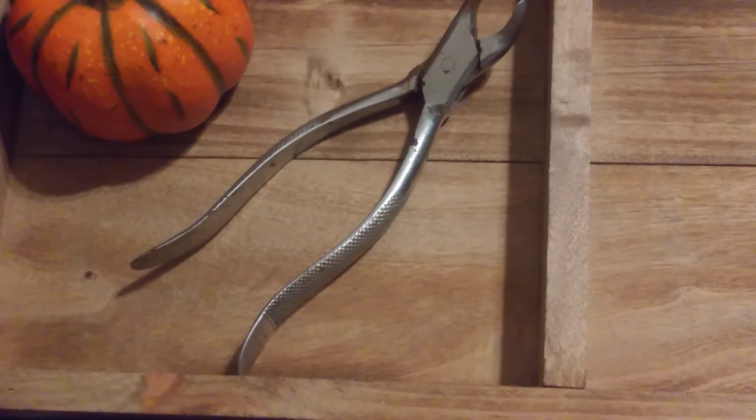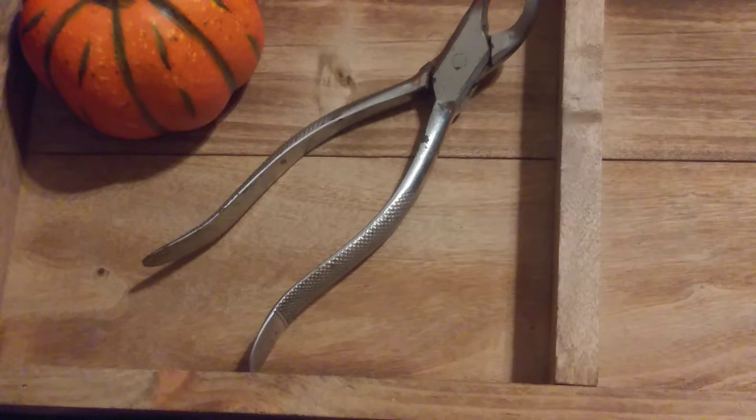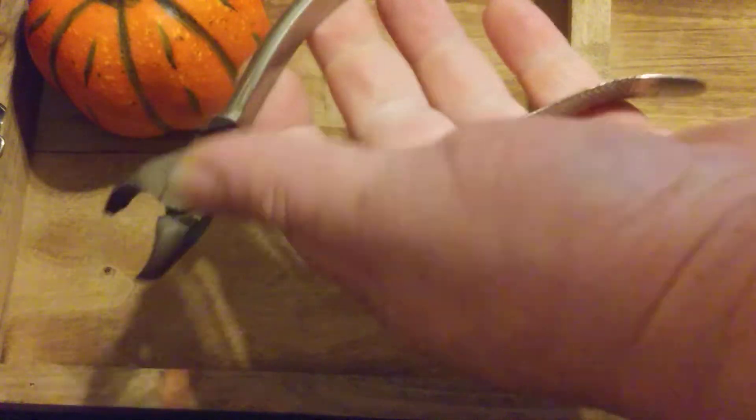Hey everybody, here we go with another one. Today we got these dentist pliers, teeth pullers. Not quite sure what you want to call them, but they are old. They're antique.